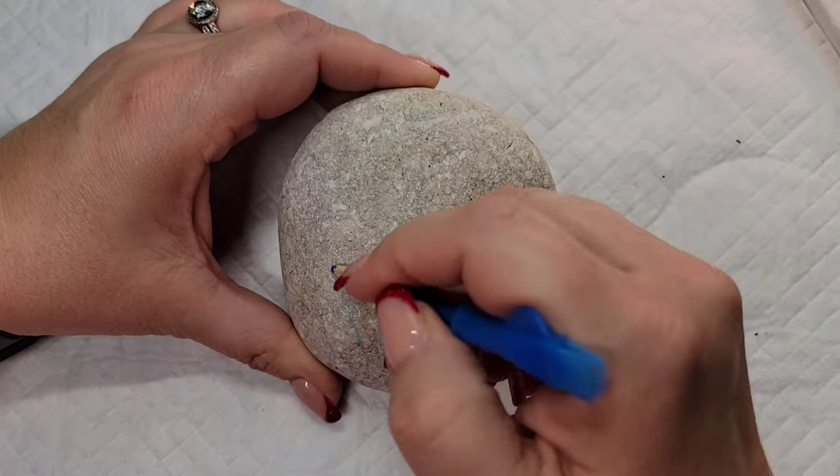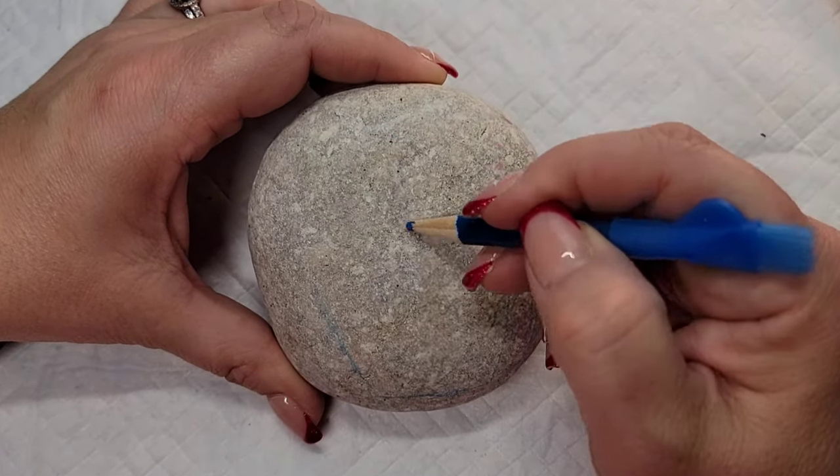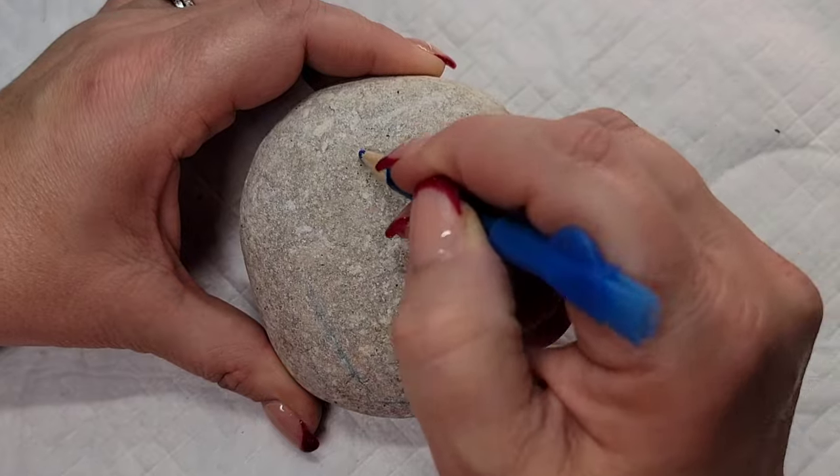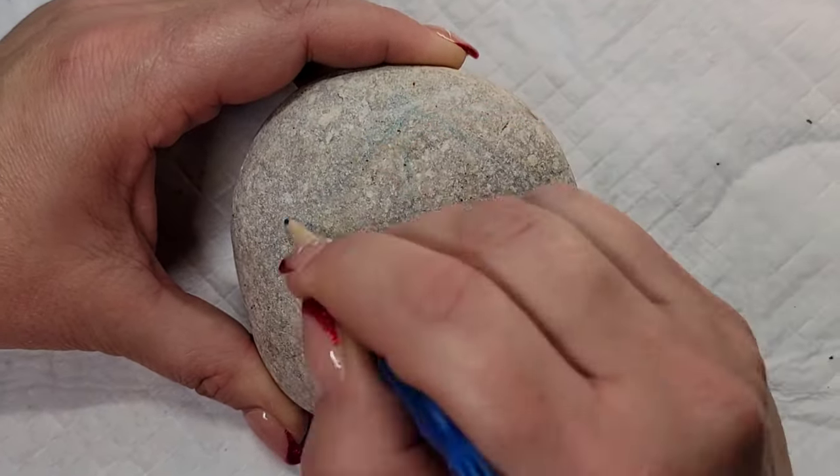It's been a minute, so I am going to give you three designs in one video today. We're going after a nice pastel holiday aesthetic and we're starting out with a really cute little kind of gingerbread holiday house.